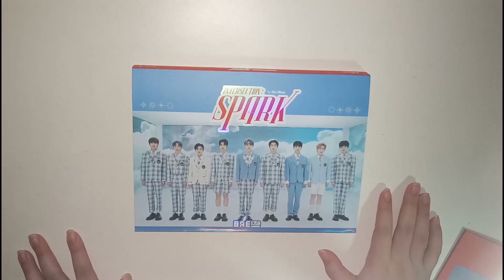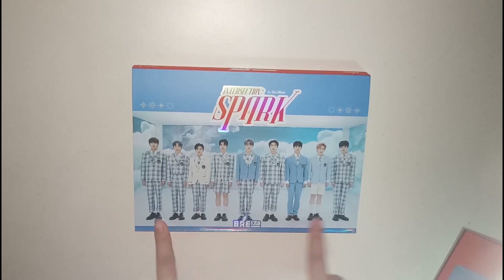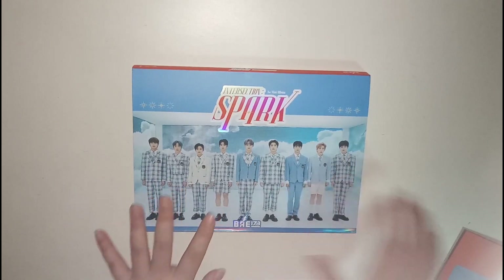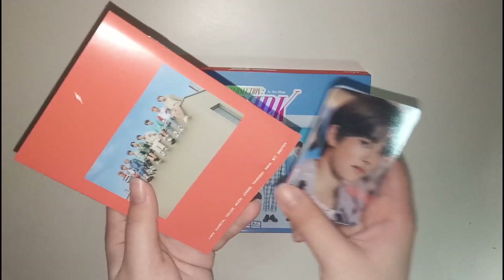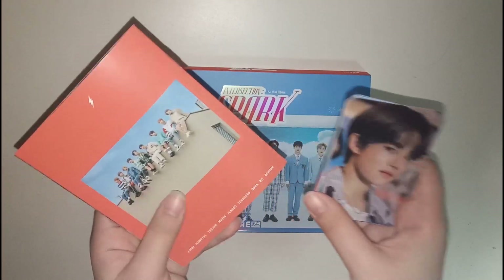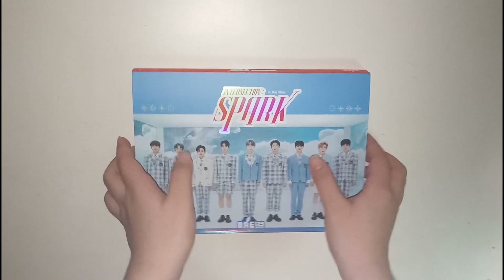Hi everyone, welcome back to my channel. Today I'm back with an unboxing of BAE173's first mini album, Intersection Spark. I also have the pre-order benefits with me — I got the red version — and I'll go through that later. But first, let me go through the main photobook.